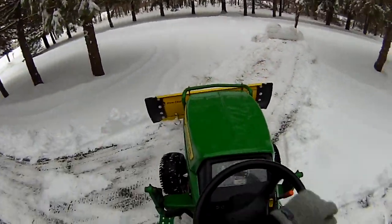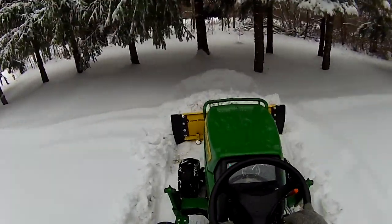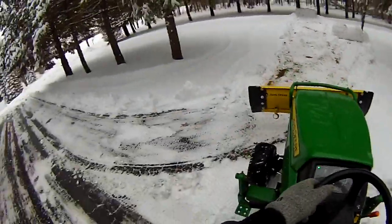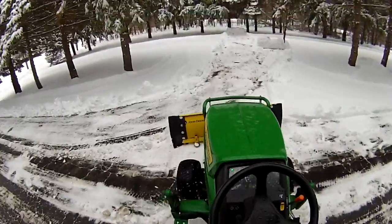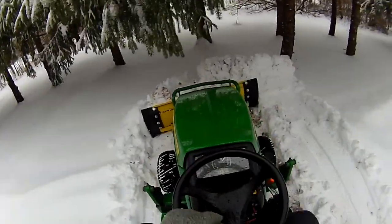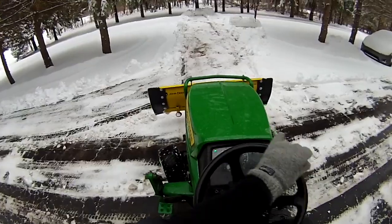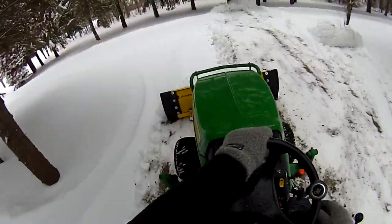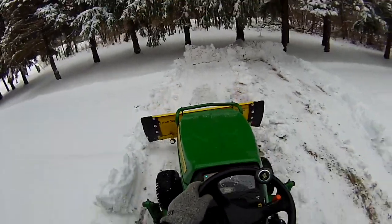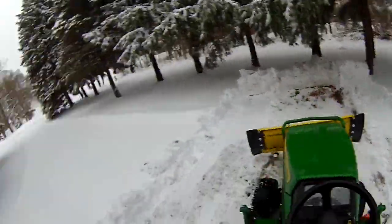My entire driveway is about 200 feet long with a side gravel road that goes back to my shop. It took me about 45 minutes to do all this, and this does a great job. The video I have is attached to a strap on my head with a laser sight, which really allows you to keep the target so everything's in frame — I've seen too many times when you do a head-cam situation where it's either too high or too low. Considering it is very wet snow, it moves it beautifully. If you're doing this for the first snow of the year, this is probably the best way to do it.